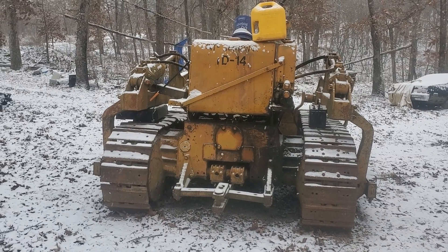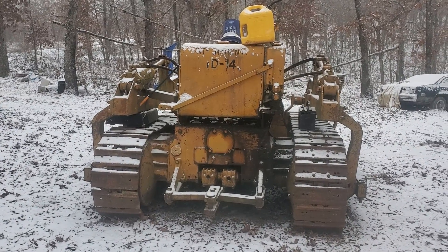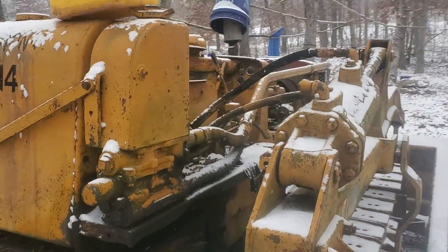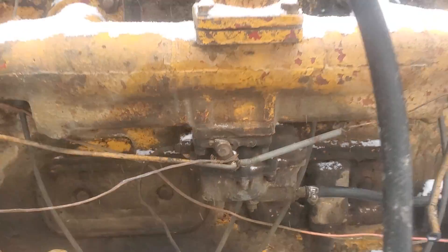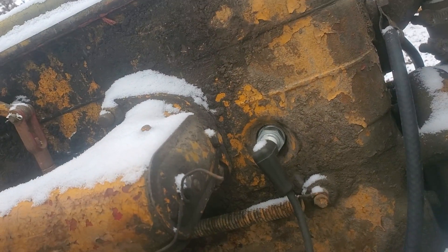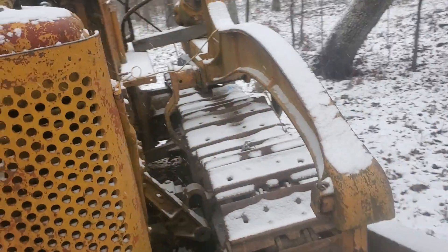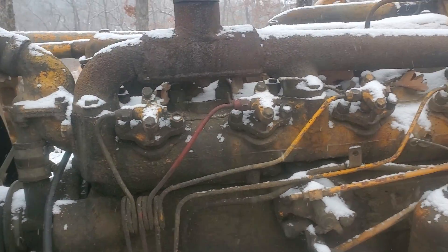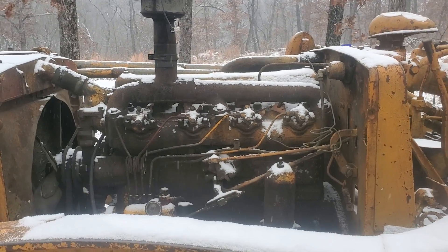I did get a hold of a few people who said it's completely possible to fire these things off on diesel alone, because the gasoline side of the engine was strictly used for preheat — to warm it up and get it easier to start. On this side of the engine it has a carburetor, intake, a magneto, and a spark plug, but this is also a diesel engine. On the other side we've got our diesel injection pump, diesel injectors, and fuel filter.